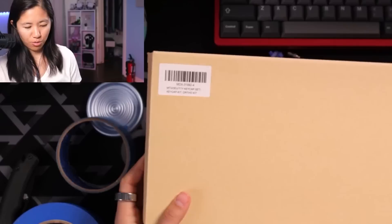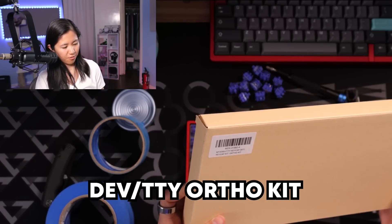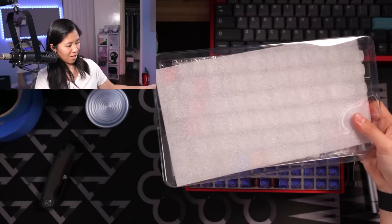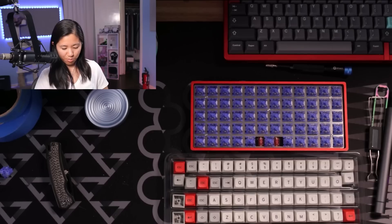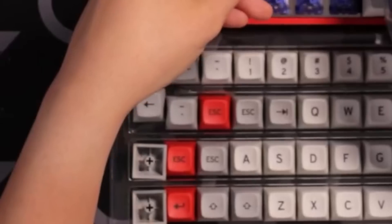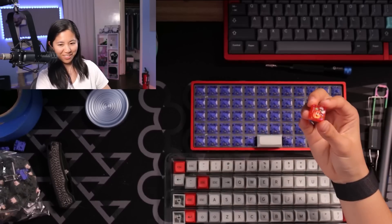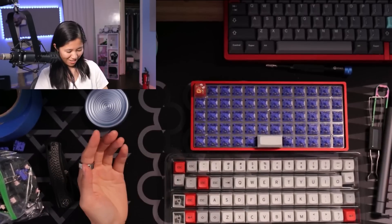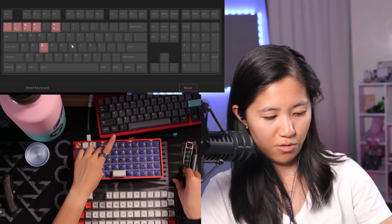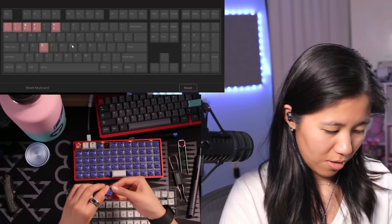I bought this ortho kit from Drop — it's called the MT3 dev/TTY ortho kit. Being the ortho noob that I am, I'm not even 100% sure they will fit this keyboard, but I sure hope they do. This profile is MT3 profile. There are a lot of escape keys — what in the actual heck? Before I put on keycaps, I really need to make sure it works. Four doesn't work — replace it with another one. And now I go back to putting keycaps on because we're good.